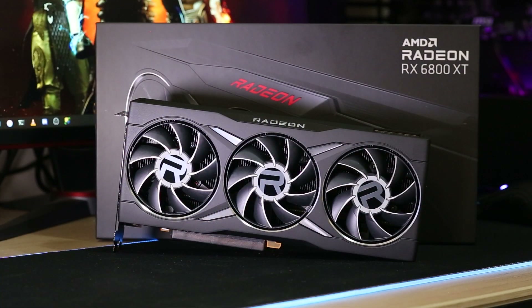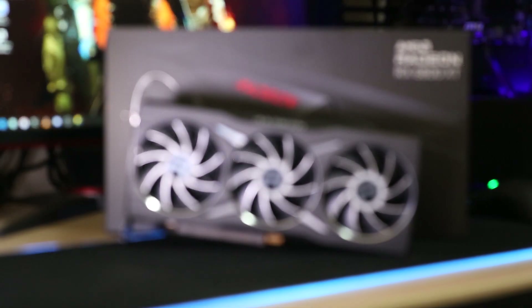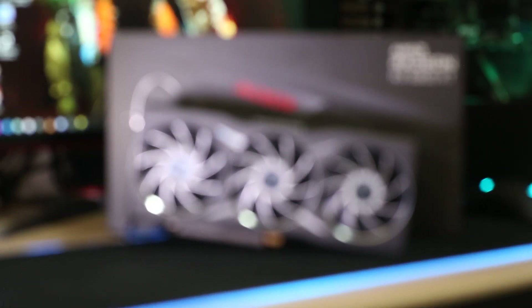The RX 6800 XT is AMD's answer to the Nvidia RTX 3080 and goes head to head with that card. The RX 6800 XT is a beast of a card, capable of doing 4K gaming. The MSRP for this card is $650, which is $50 less than the Nvidia RTX 3080 at $700. Thanks everyone for watching and tuning in — please don't forget to like and subscribe, and see you on the next one.